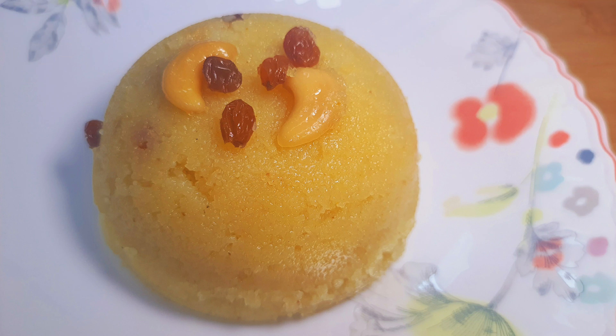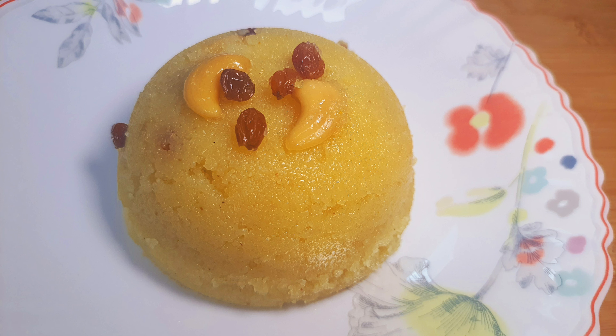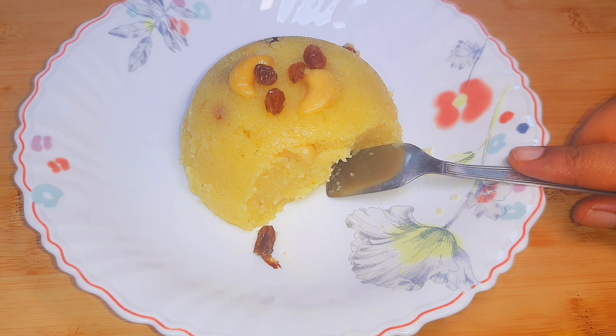This is a sweet recipe. This is a nice recipe. This is a nice filling. It's a nice recipe.